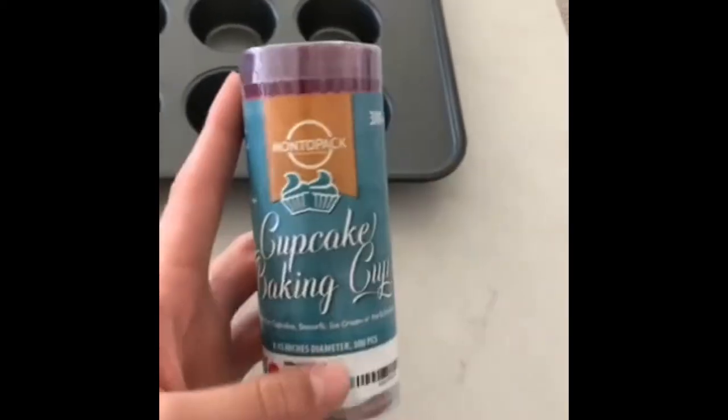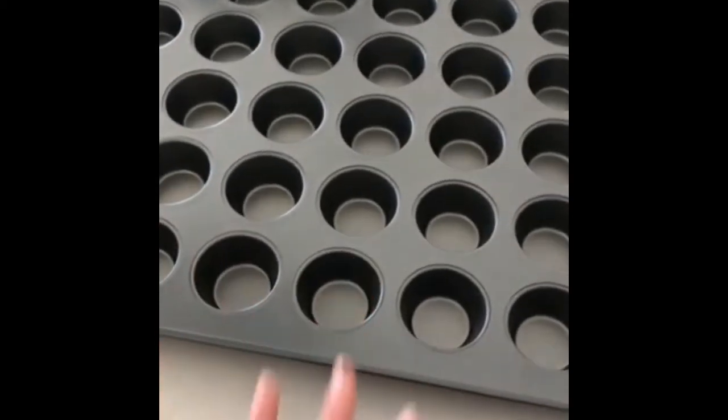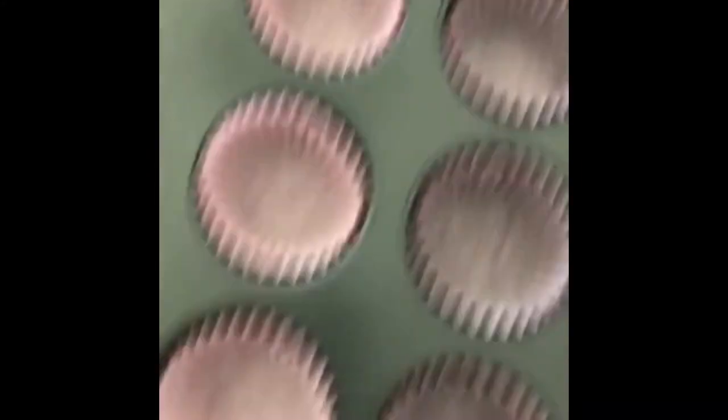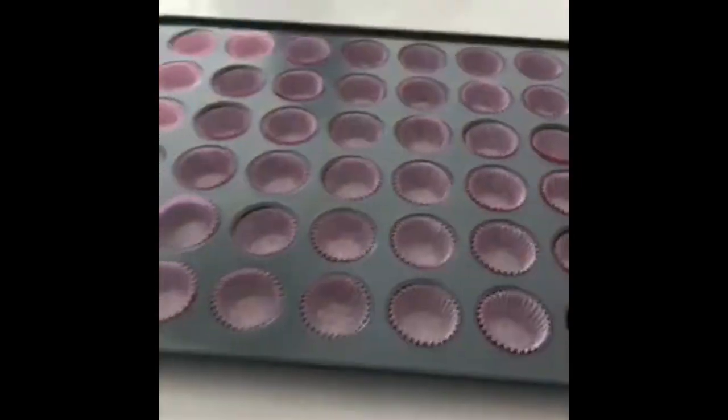I'm just going to start off by putting these cupcake liners into the pan — this huge mini cupcake pan. I filled this entire thing up with a whole lot of purple liners and some pink liners, because those are what's at the top. Now we are going to start making the cupcake batter.